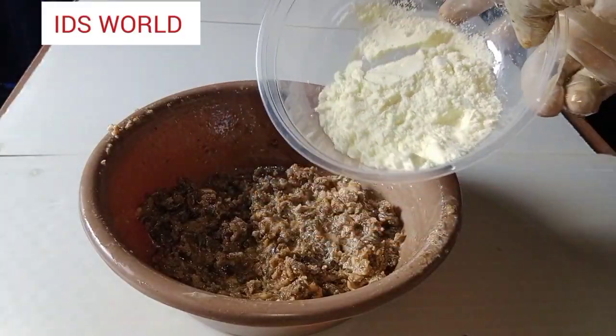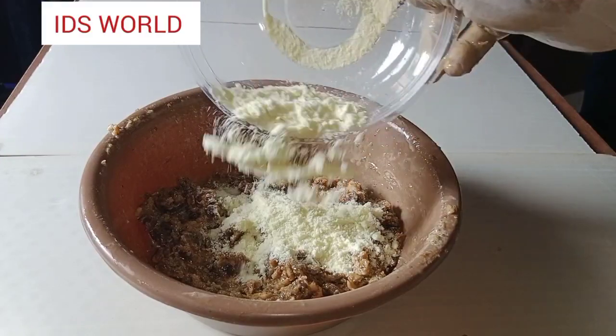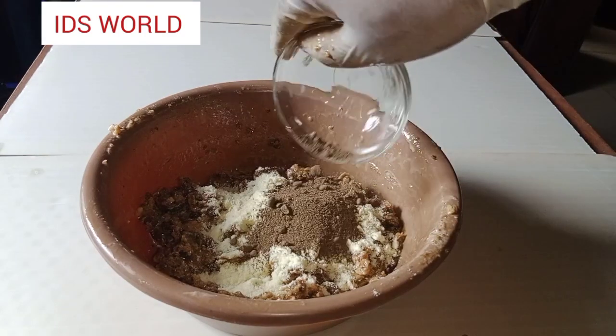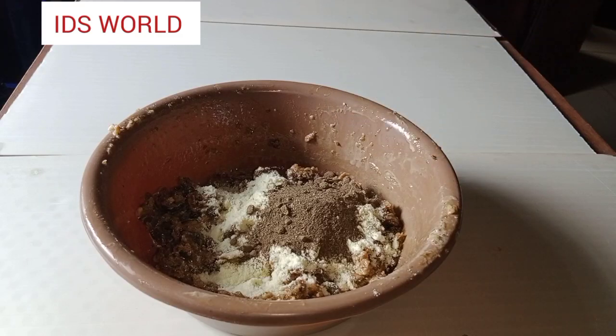The next ingredient I have is 30 grams of goat's milk powder. Goat's milk powder removes wrinkles, it is antioxidant in nature, it's anti-inflammatory, and it takes care of any rashes or inflammation on your skin.